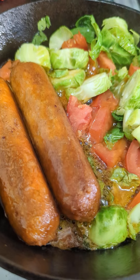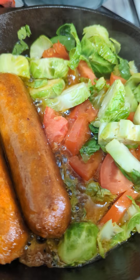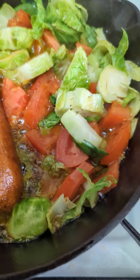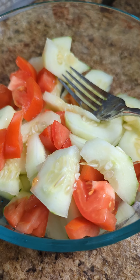Today we are having some of the hot Italian Beyond Meat sausage, Brussels sprouts with tomatoes. Yes, I'm looking forward to that. And a side salad.